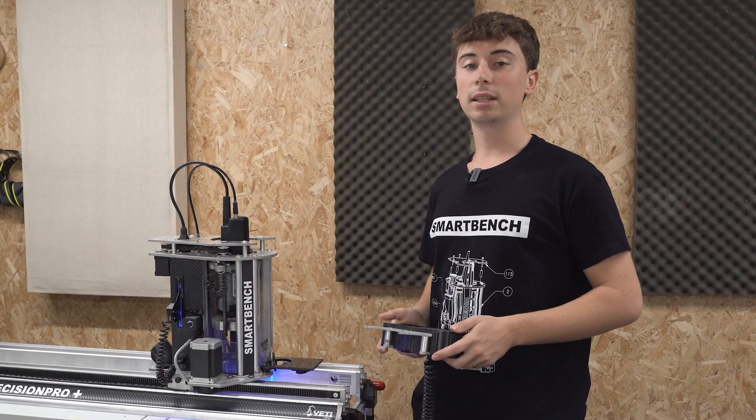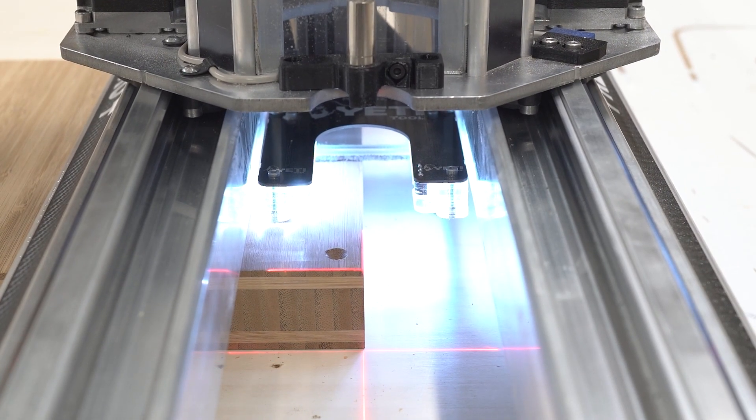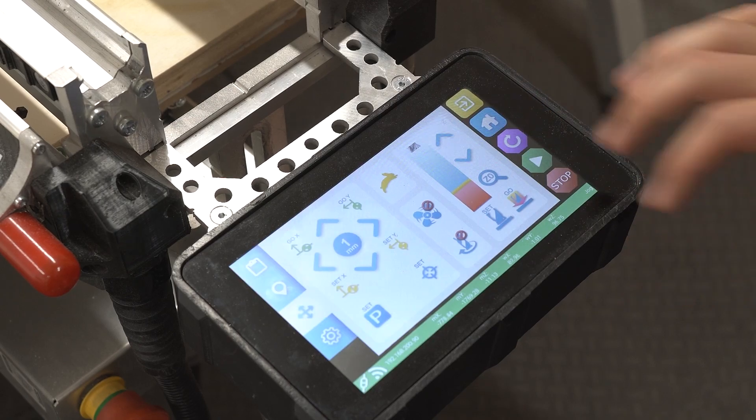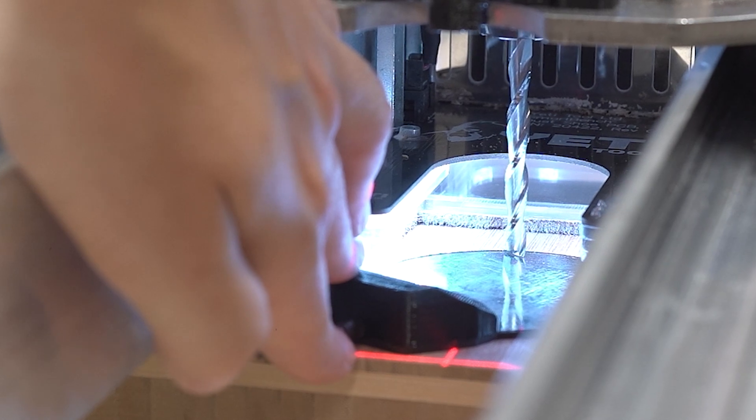Before we get going we need to set our datums quickly. Our job datum is from the bottom left corner of the stock, so we're going to set that as our working XY datum. After we've done that we can just move our cutter down towards the stock and use the pro plate to set our working Z datum.